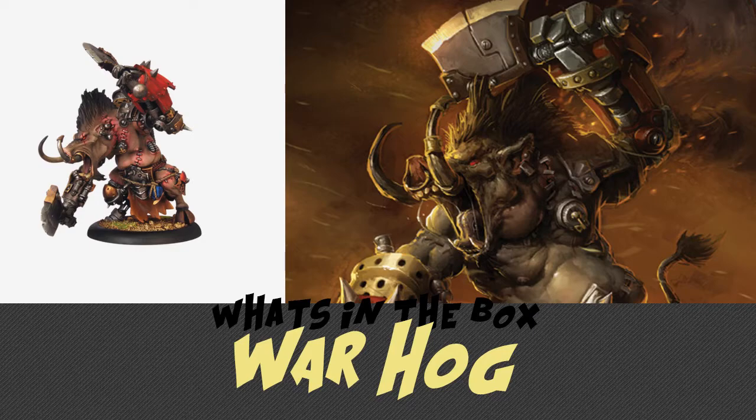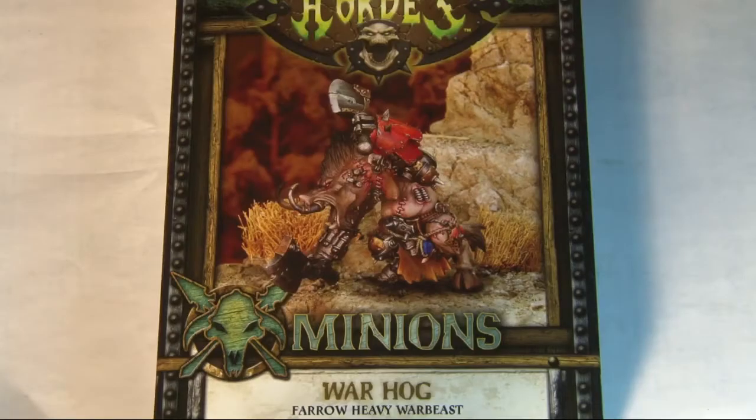What's in the box? What's in the fucking box? Welcome everybody to the next What's in the Box.